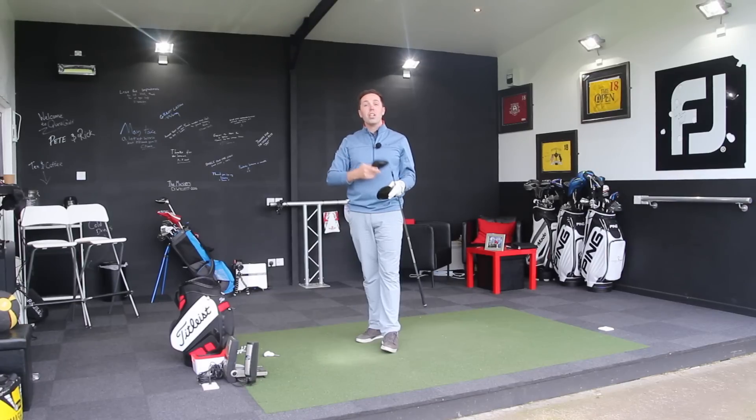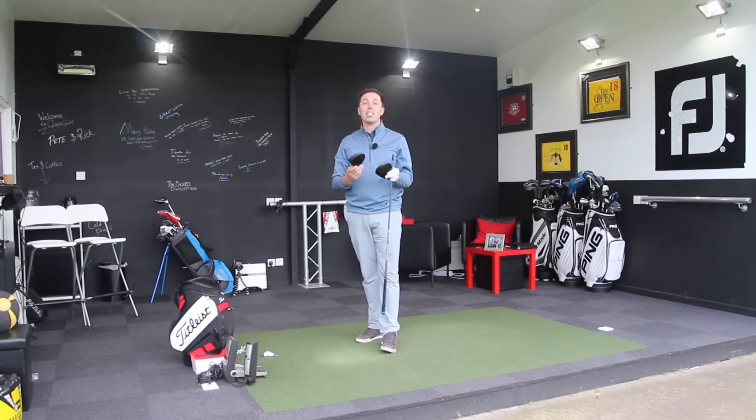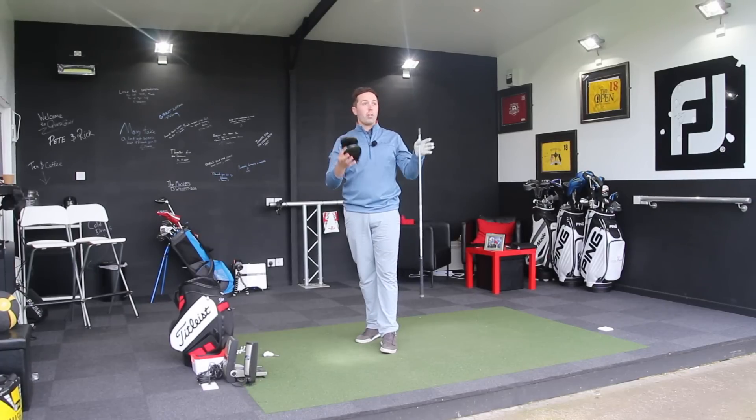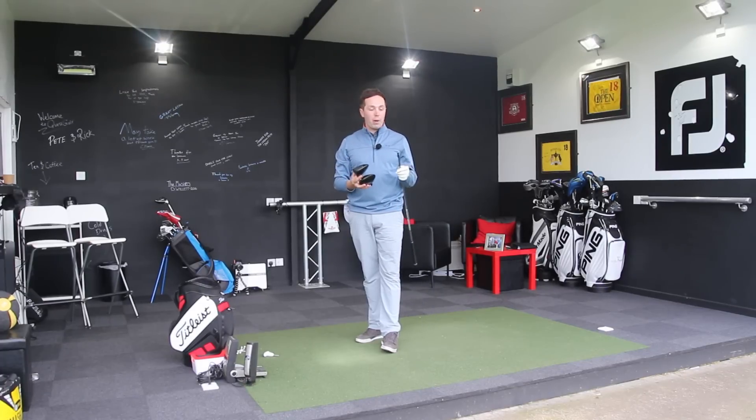The format: three shots, swap over, three, swap over, three, swap over, three — so six attempts each. It's got to land on the fairway. The fairway is a strip you'll see on the sim software, it's probably about 30 yards wide, so it's got to be on the fairway.